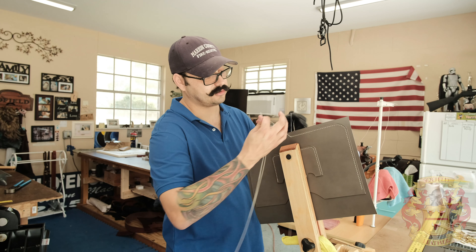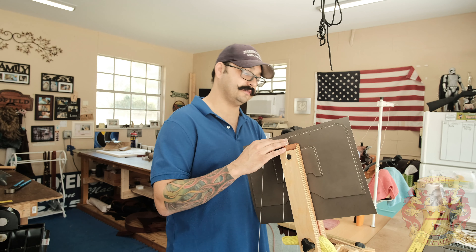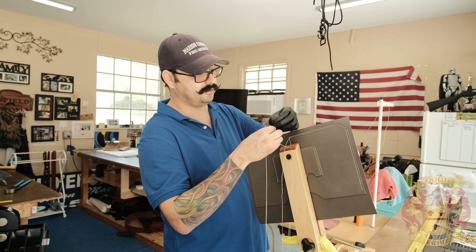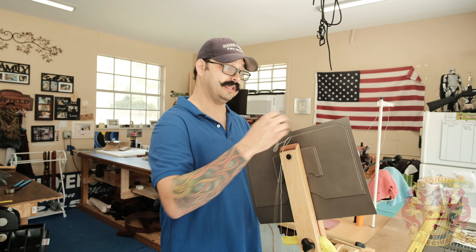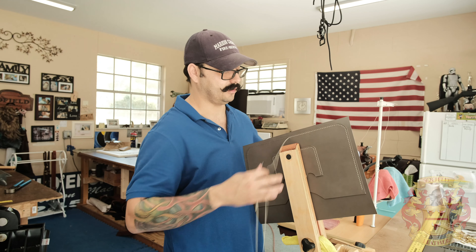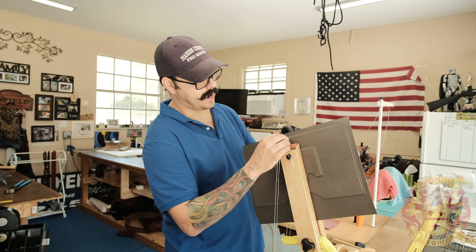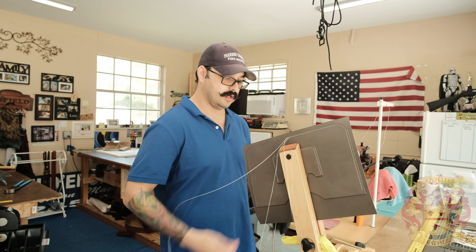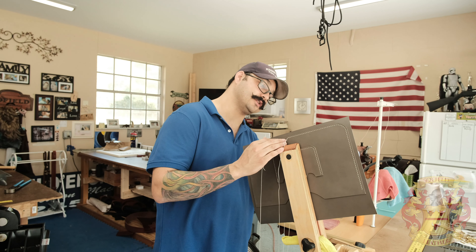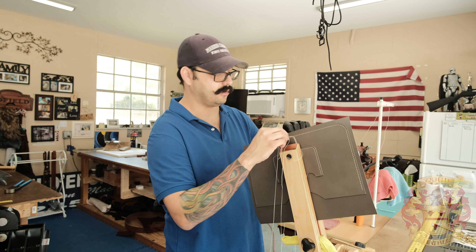Another reason why I like the hand stitch — when you start and stop with that machine, it gets kind of wonky. I've seen guys that really nail it and it looks seamless, but it's still a little bit not super perfect. So I have complete 100% control on how this thing looks. It totally depends on how I punch the holes, the tension, and not to forget that beautiful saddle stitch angle that it gives you.